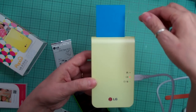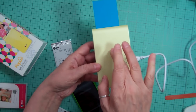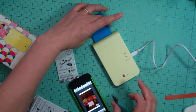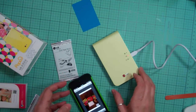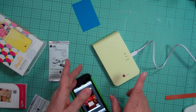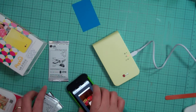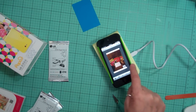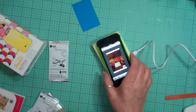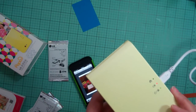There's a blue sheet that comes out first. I think what it does is it heats things up. Now it's going to print the photo. The first time you use it or if it's been turned off for a bit, it does take a little longer. They say to put your phone directly over the printer so it pairs it up. Now it's printing the photo.